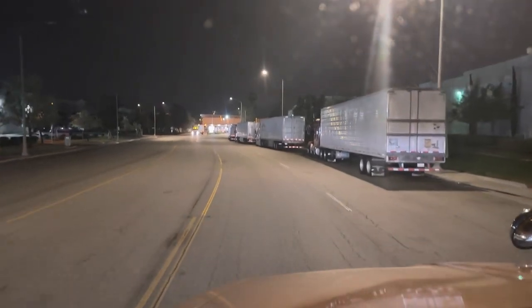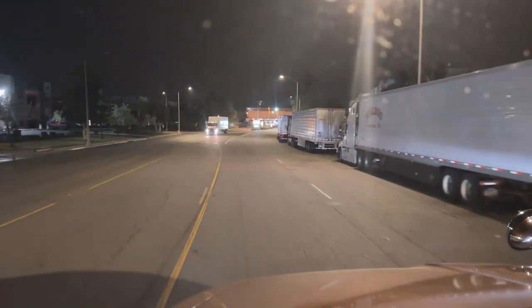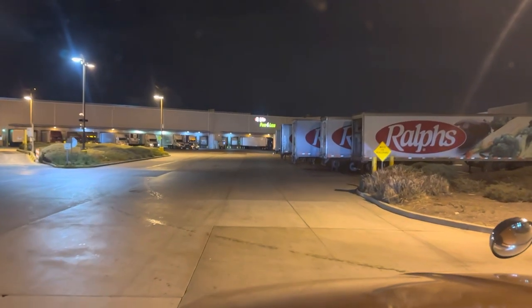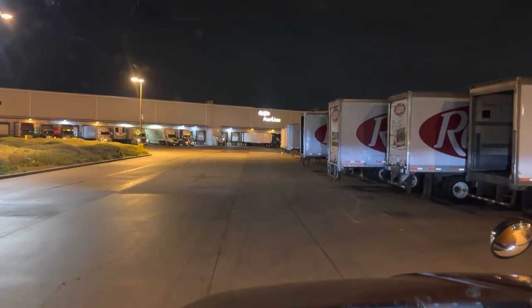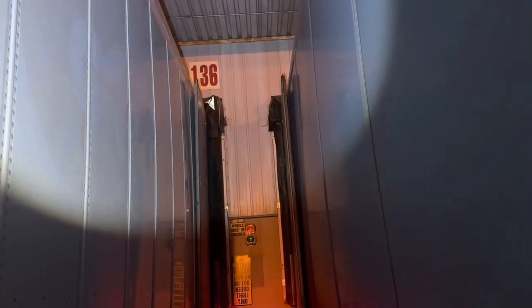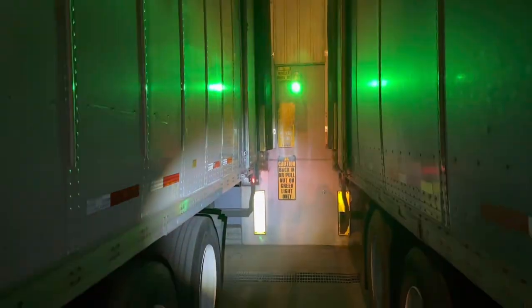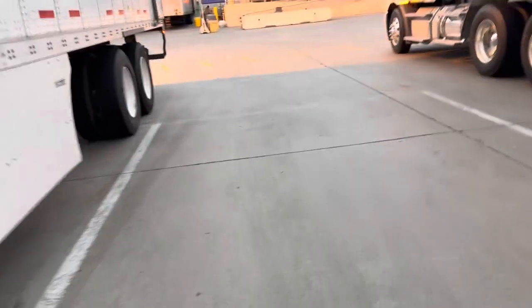It's 4:40 AM and we are pulling up to Ralph's here in Riverside, California — first time here, so let's see how it goes. The way it works here is you just check in at that guard shack, then they tell you to drive over and make a right at the end where there's a staging area — park there and then go check in somewhere else. 5 AM, door 136. Just parked at this dock, let's see how long they take to unload us. It's 6:55 AM — about two hours for them to unload us and get our paperwork.